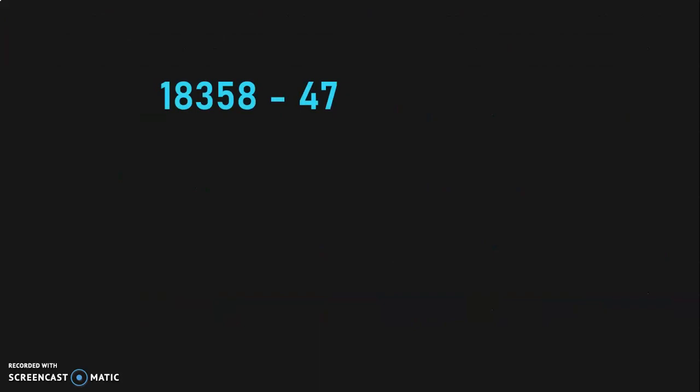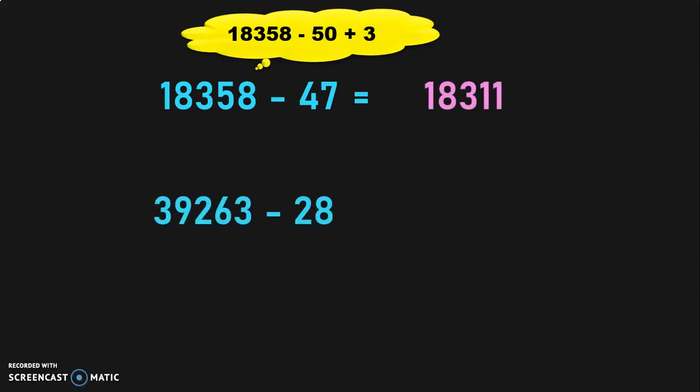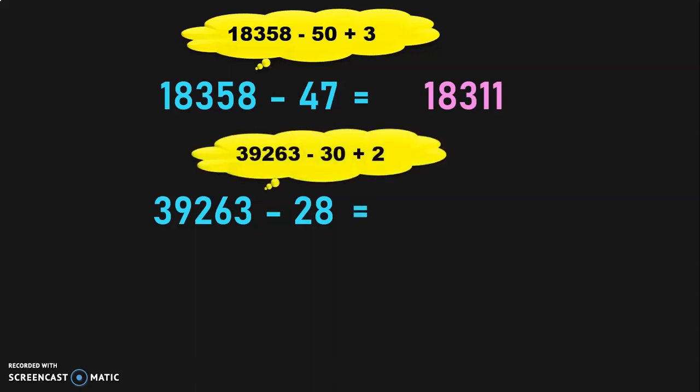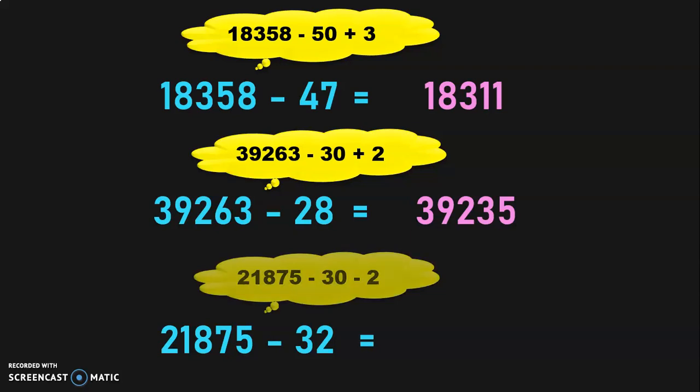Let us test our learning now. 18,358 minus 47: do 18,358 minus 50 plus 3, which gives 18,311. Next, 39,263 minus 28: do 39,263 minus 30 plus 2 mentally, arriving at 39,235. Next, 21,875 minus 32: quickly do 21,875 minus 30 minus 2, so the answer is 21,843.